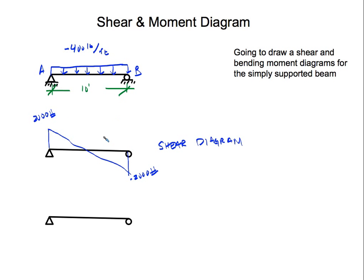Our maximum shear is 2,000 pounds in magnitude. To get the maximum moment, we find the area of the triangle formed in the shear diagram. We know this half-span is 5 feet, so the area of the triangle is 2,000 times 5 divided by 2, which equals 5,000 pound-feet. So our maximum moment is 5,000 pound-feet.